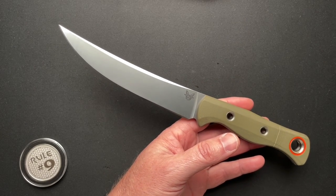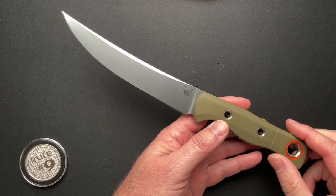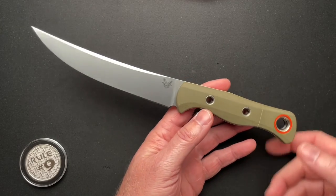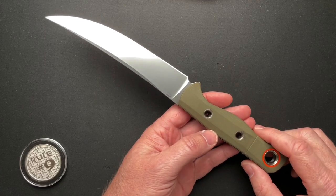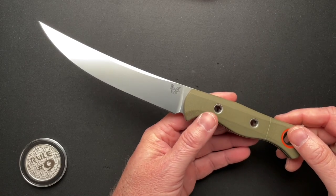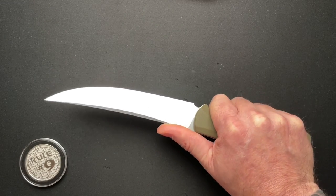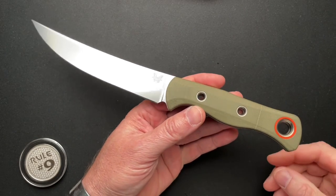So then this year they come out with a Meat Crafter 3, which is also S45VN. They changed the handle material to G10, which to me is a little bit of a downgrade from carbon fiber. And they got rid of the orange coating on the blade. And this is $350.